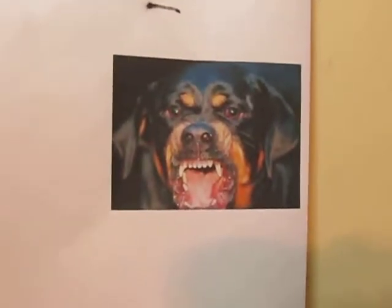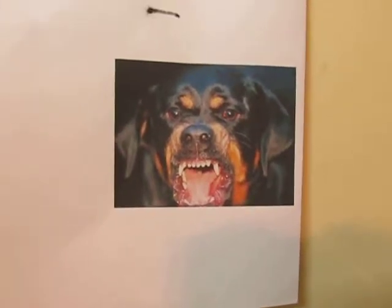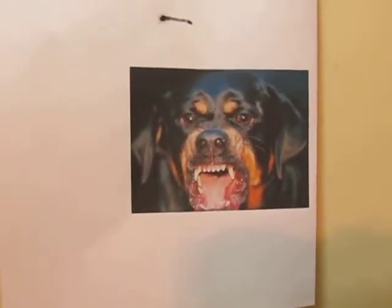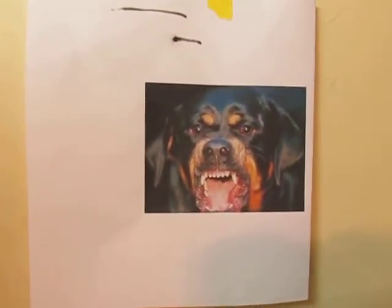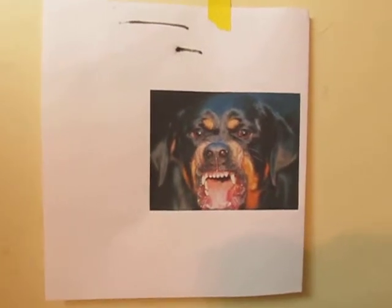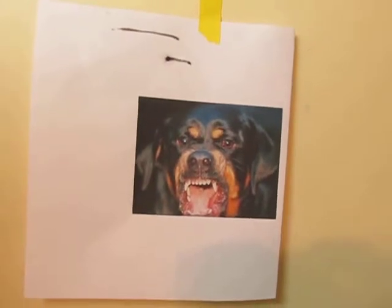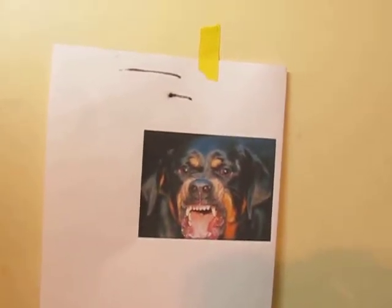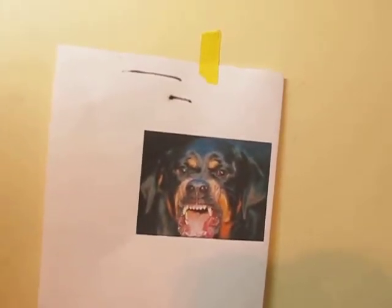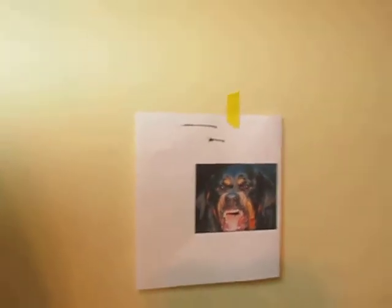What you're looking at here is a copy of a rottweiler I airbrushed on a t-shirt for Easter. Now that I'm done with it, I added a few things to it from the top of my head, just to give it something different. I have the shirt right here and I'm going to show you the results — this is the shirt.